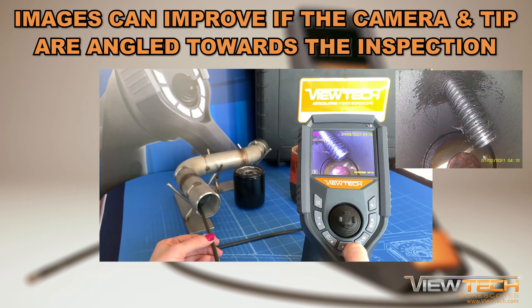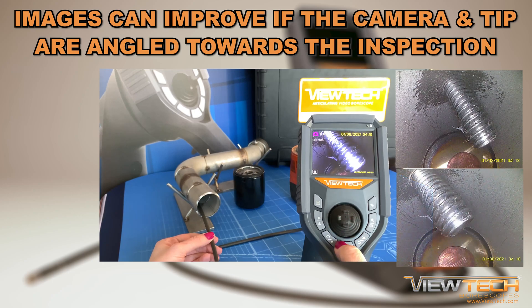Inspection images and videos can improve if the camera angle and tip are pointed at an angle towards the inspection area rather than straight on. This can create more depth to an inspection image.